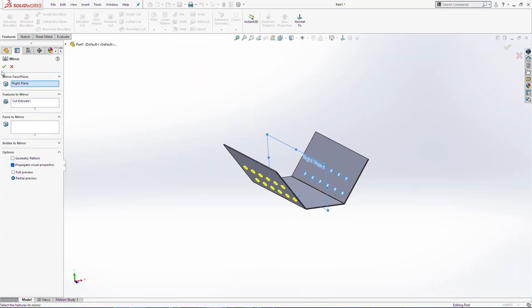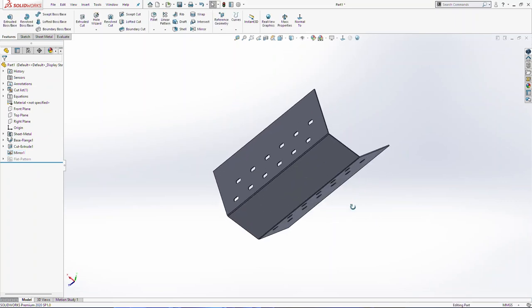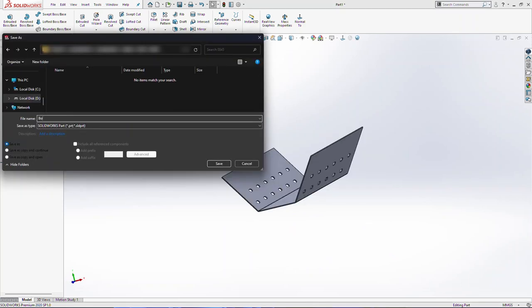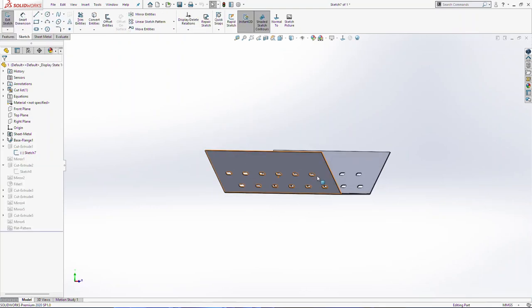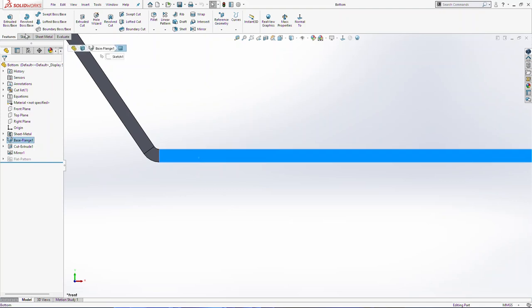Now select right plane and cut extrude 1. Click mirror in the feature menu and we have now two sides with small holes. I will save this document, I will name it the bottom. This will be our bottom part from the grill. Then I will sketch on this surface.